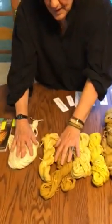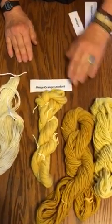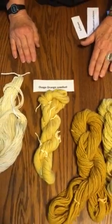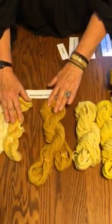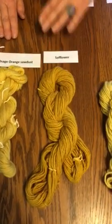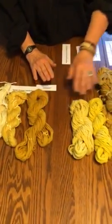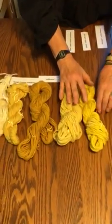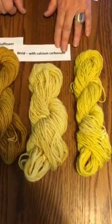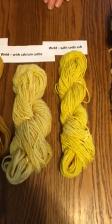The first one is Oak sawdust — a nice middle-of-the-road yellow. Here's a second one which I was pleased with; I hadn't dyed with safflower before and I really like this very greeny yellow. And now we have the two welds: the one where I made the mistake and dyed with calcium carbonate, and then the one I really like — with soda ash.